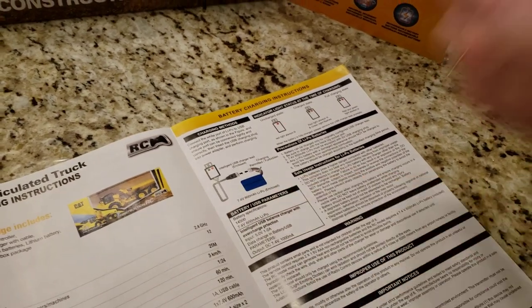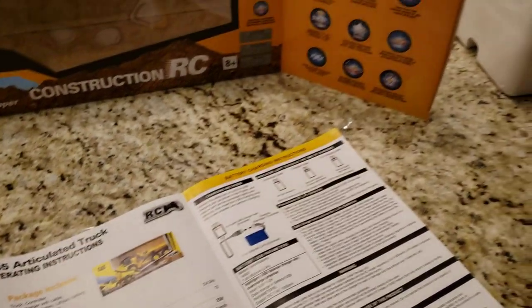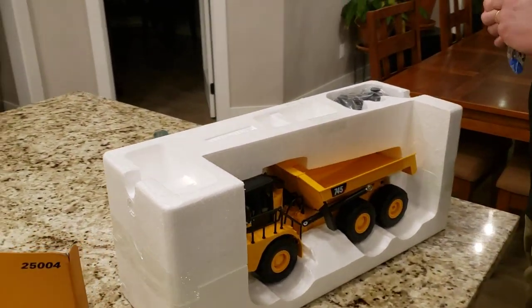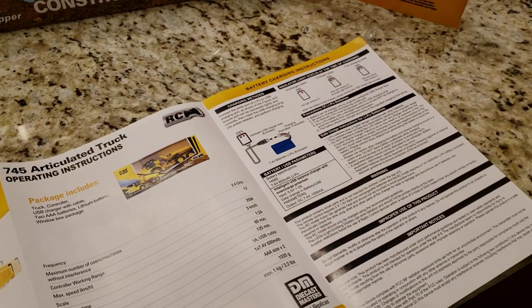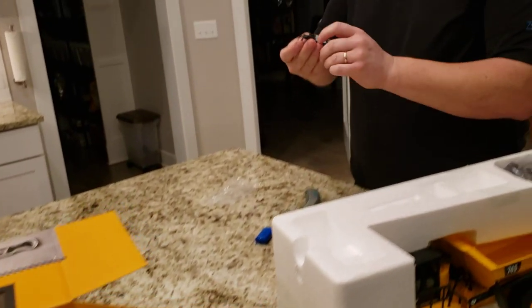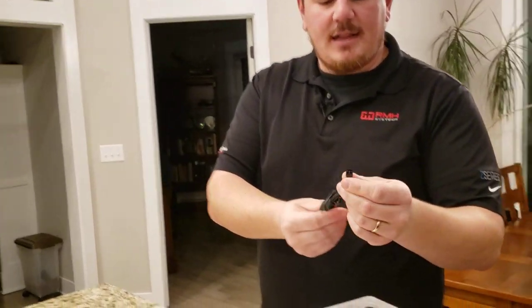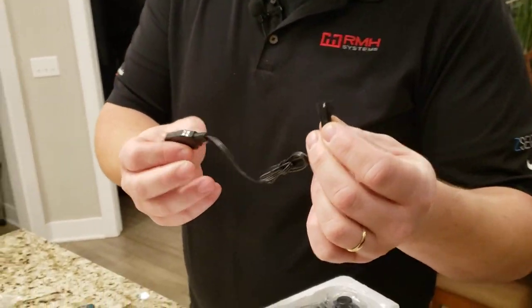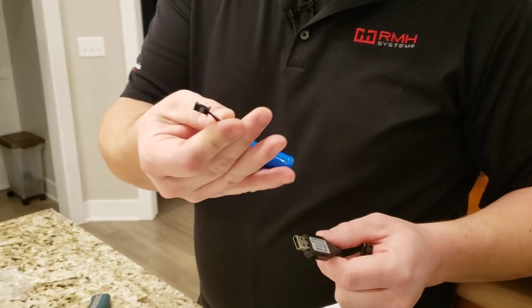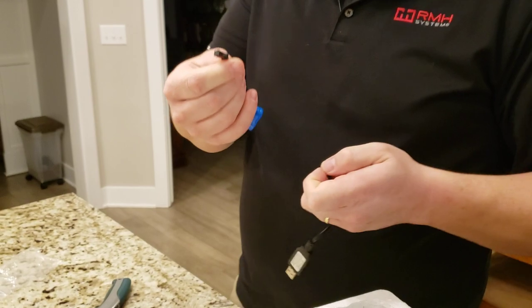This is a LiPo? It is — it's a 1S 14.5, 600 milliamp hour. It does come with a charger, but it's a USB style charger with a little balance charge plug. The only bummer is that it's a unique charger, so we better get that going right now.